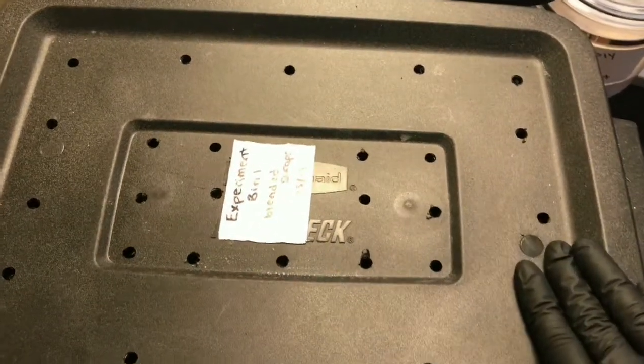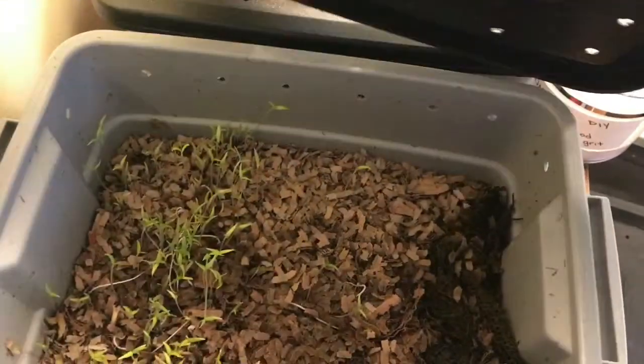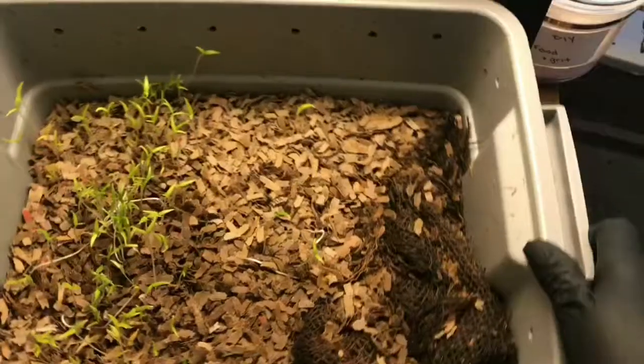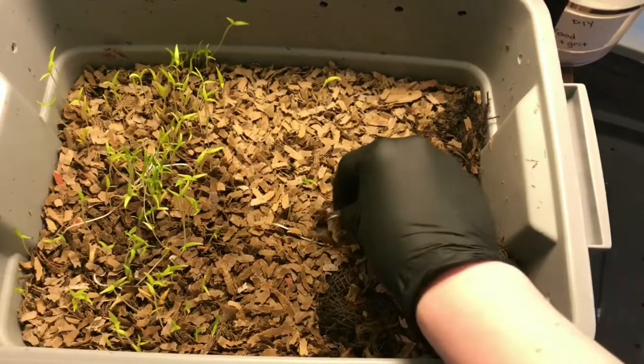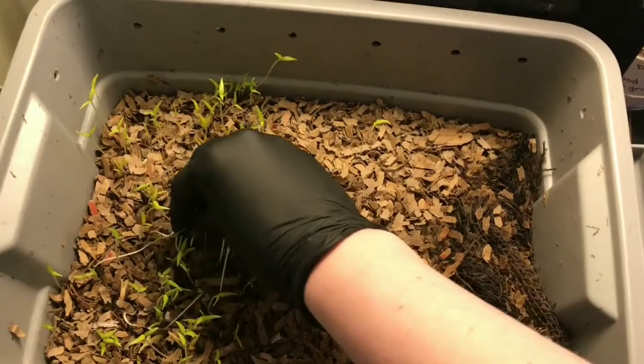Hey everybody, it's Emily the Crazy Worm Lady. I'm here today with the experimental bins, and yes I do know I forgot to post an update last week. I've got a lot working right now and it just slipped through the cracks, so bear with me while I try to catch up on all of my update videos.